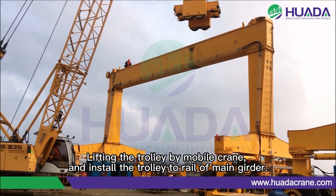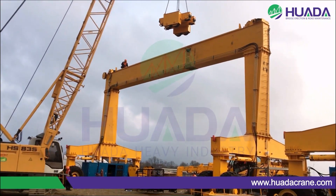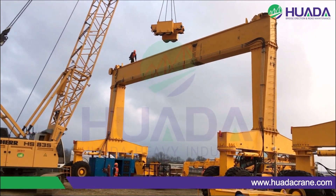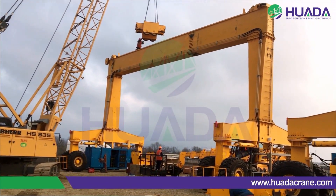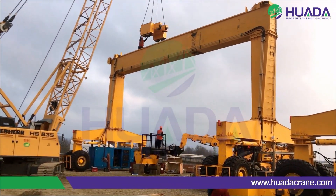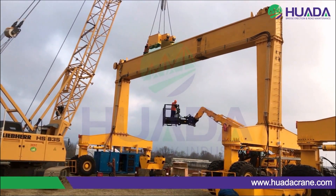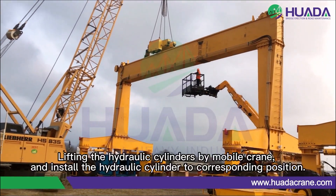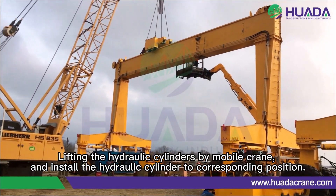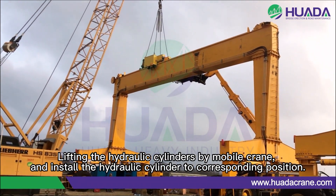Lift the trolley by mobile crane. Install the hydraulic cylinder by mobile crane to the corresponding position.